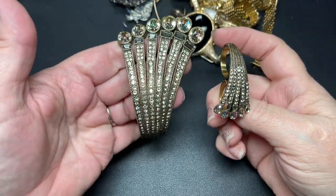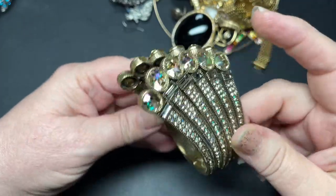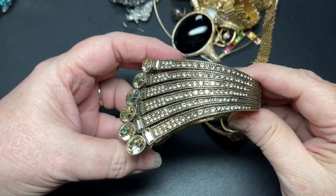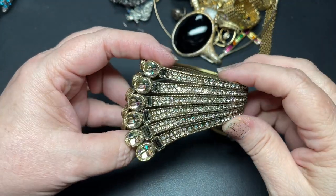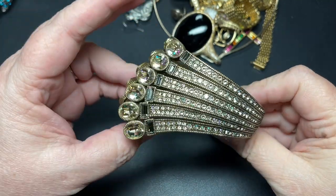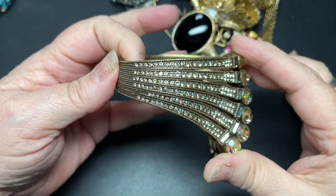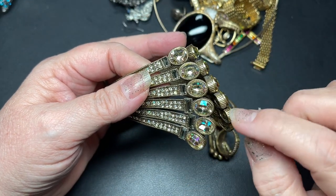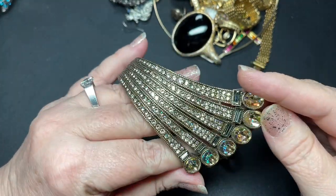Look at these — wow. This is why I bought the lot at our local jewelry auction. This is Heidi Doss. Let's see if there's any missing rhinestones. Oh, this is gorgeous. Heidi Doss is a designer on HSN, I believe — beautiful designer work.